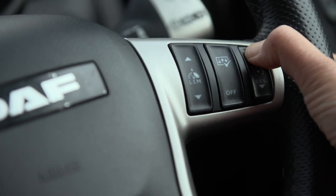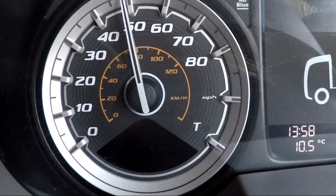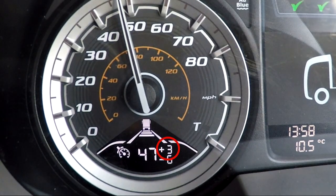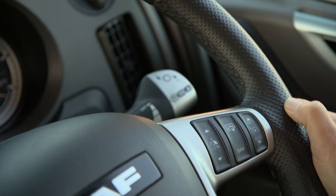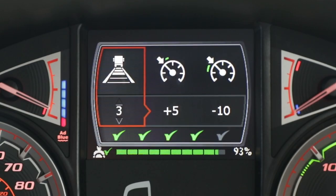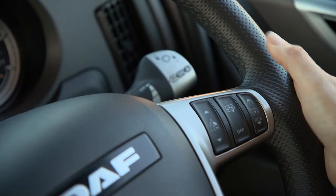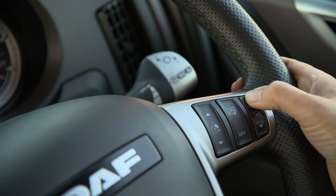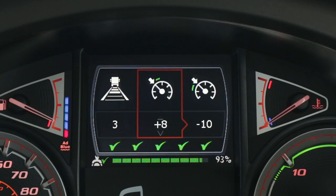When cruise control is activated, the downhill set speed defaults to three miles per hour above the cruise control set speed. To adjust this setting, press the middle button to bring up the speed control menu in the DIP. Toggle to highlight the downhill speed control and, using either of the plus and minus switches, you can change the setting — remembering legal speed limits of course.